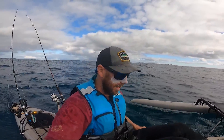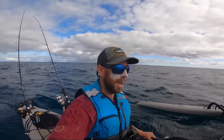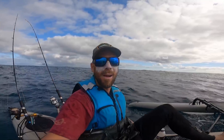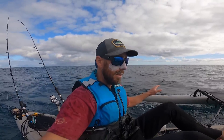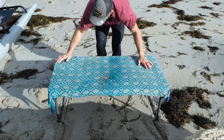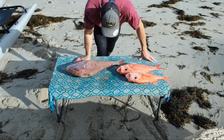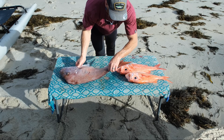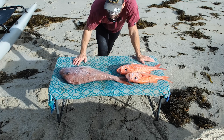Alright, we are officially heading in. I have bagged out, except for on nannygai. I think I've caught all I can catch. An insane day of fishing, so good. Nice big, salty fish. Everything is way oversized and I'm going to drop a whole bunch of fish off to my brother — he's got a big family so he'll be stoked about that, and I'll take some home myself.